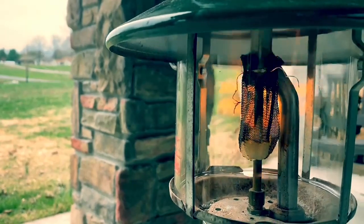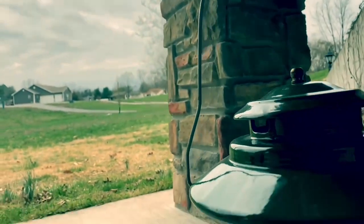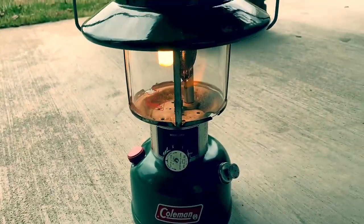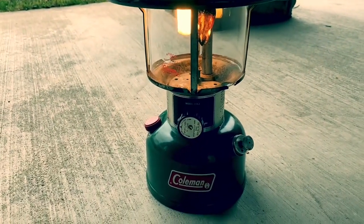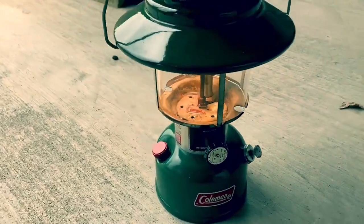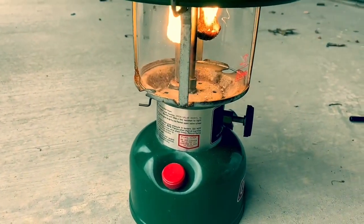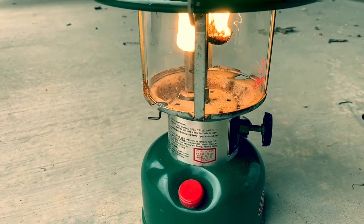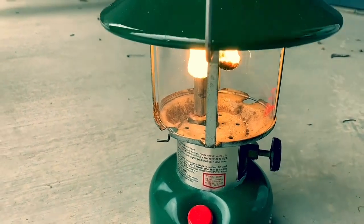Watch what that mantle does — see how it's burning down right there, and then it will start to burn bright in a second. This is a really fun way to get nostalgic about camping. Coleman lanterns can be picked up at a yard sale for pretty cheap, and they put off a lot of light. They don't measure this light by lumens — it's an old school light measurement; I forget exactly what it's called, something like lantern light.